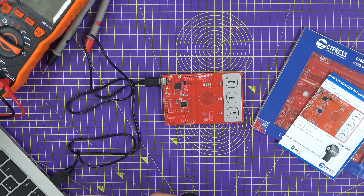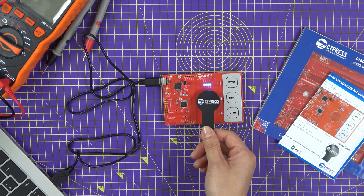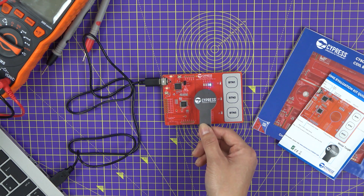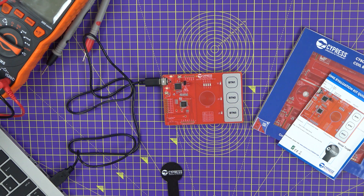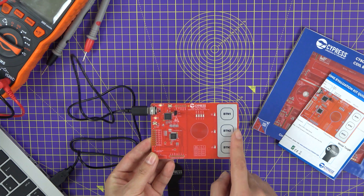Let's use our metal target to detect the proximity. As you'll see, the closer I move the target to the coil, the LEDs light up, and you can measure the distance. We can also test the buttons — when I press this button you'll see that the LED lights up. So this main board has the proximity sensor as well as three buttons.